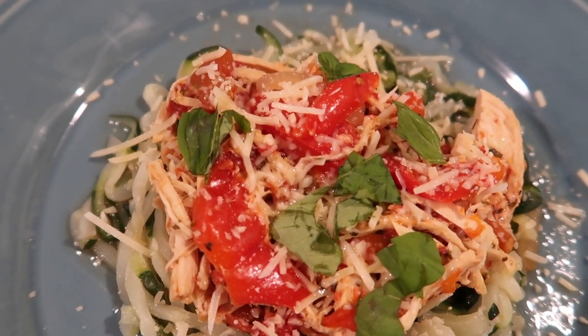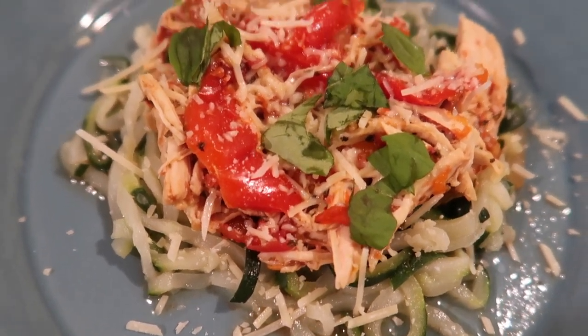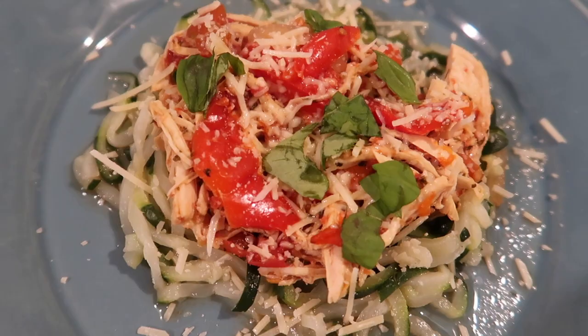You can throw on some dairy-free Parmesan cheese or even some nutritional yeast on top if you like. That's totally up to you. This is very easy to throw together and a very nice-tasting, family-friendly keto dairy-free recipe.